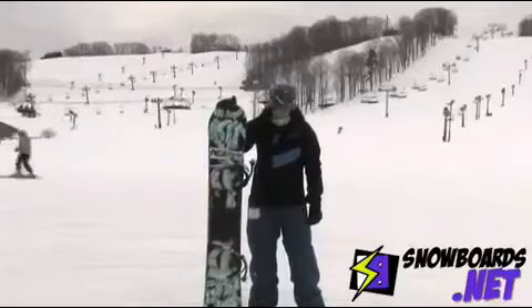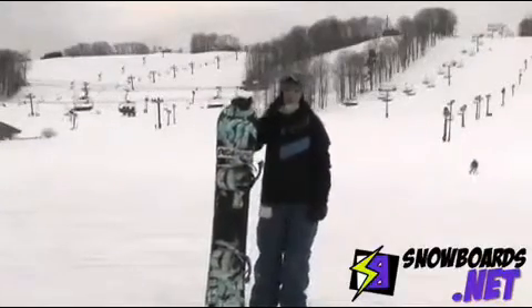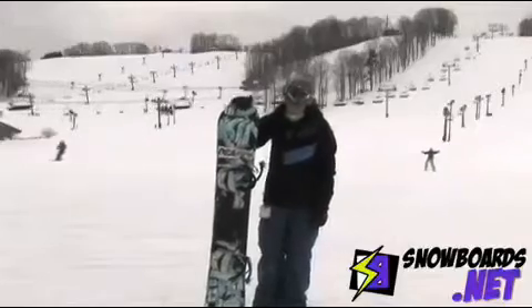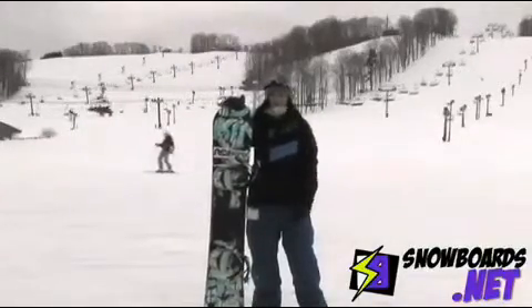Hi, I'm Jenna. I just got off the Ride King. I give this board three out of five stars. It is your entry-level park board, kind of your starting price point park board if you're just more of an all-mountain rider.